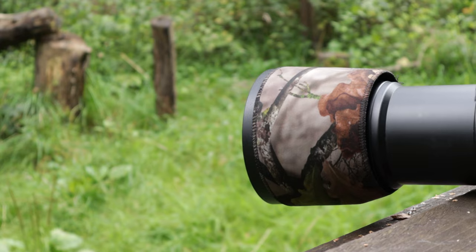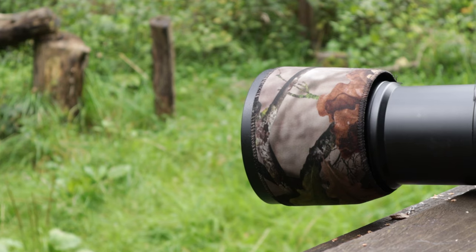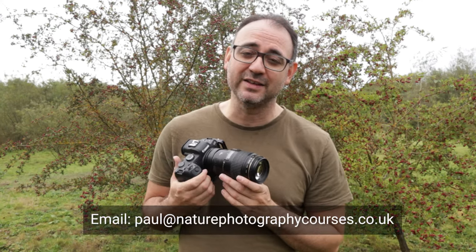I completely forgot to put the lens hood on, so if you're shooting into the light make sure to use your lens hood because it's going to stop lens flare — it's just so much better. If you'd like to do a one-to-one session with me for this kind of photography or wildlife photography, just send me an email — the address is on the screen and there's a link in the description below. Thanks for watching and I'll see you for another nature or wildlife photography video soon.